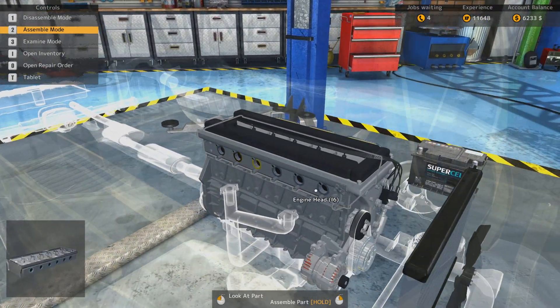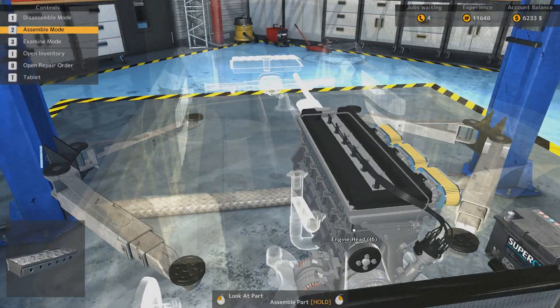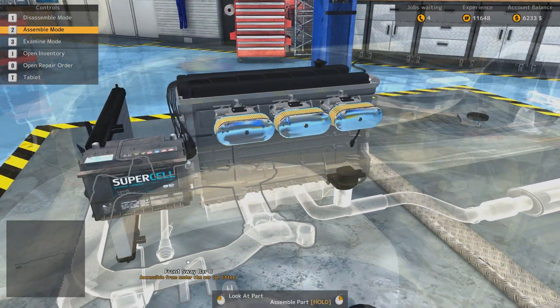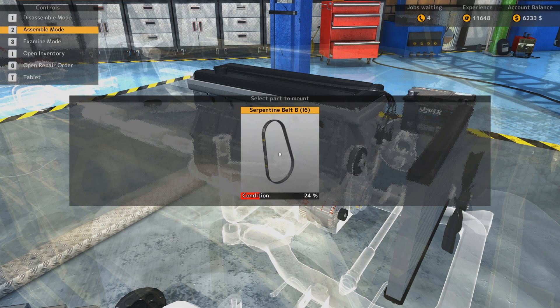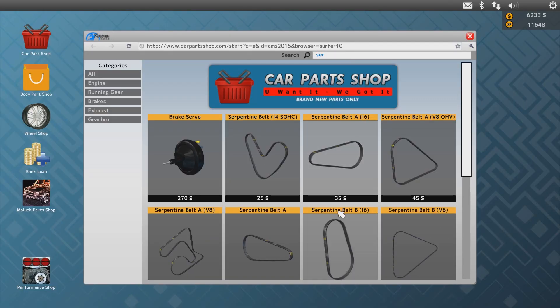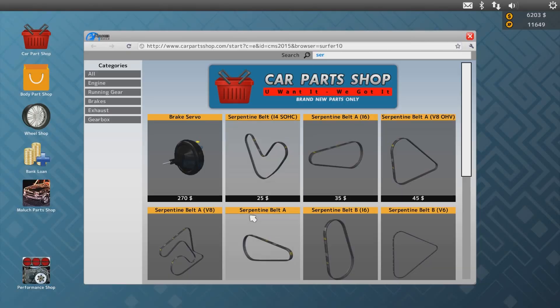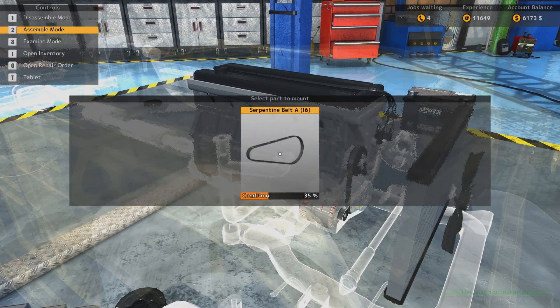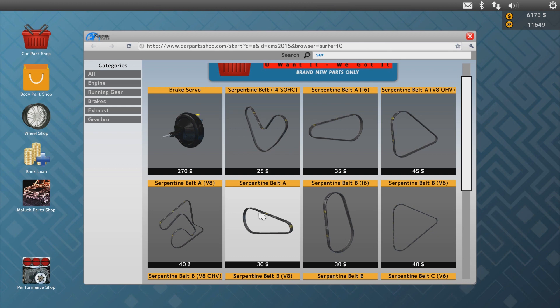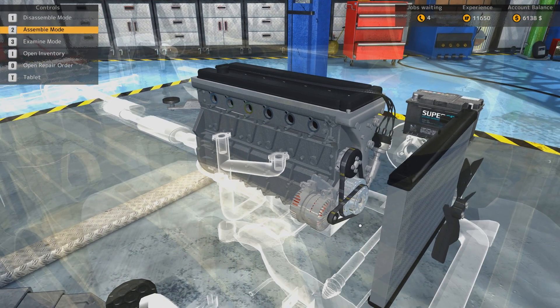I need the exhaust manifold. Where's my option for the exhaust manifold? Why can't I put it in yet - something's missing. Oh yeah, the belts. Serpentine belt B - i6. Yes, that's the right one. There it is. And there's the serpentine belt A. There's only an A, so there we go. Oh wait, there is an i6 one. Darn it. We have the money and we'll use it for something else. The only problem is I always seem to miss - oh yeah, we need to put the front exhaust section on first, before putting on the manifold.